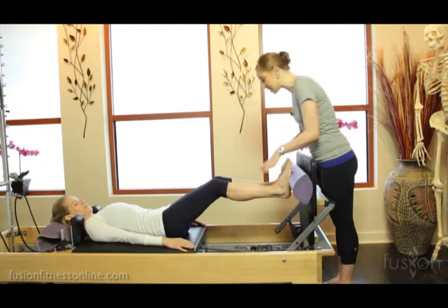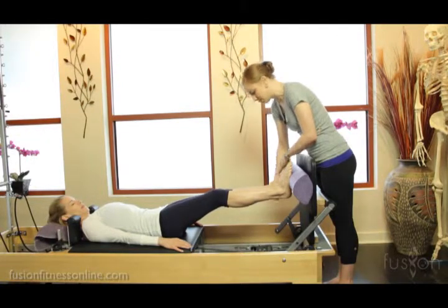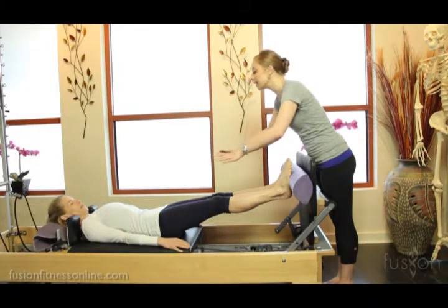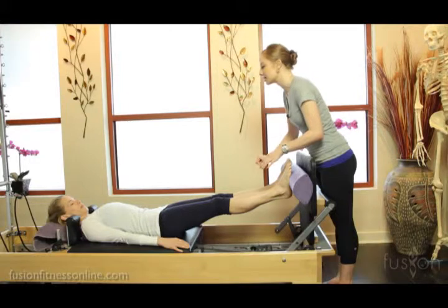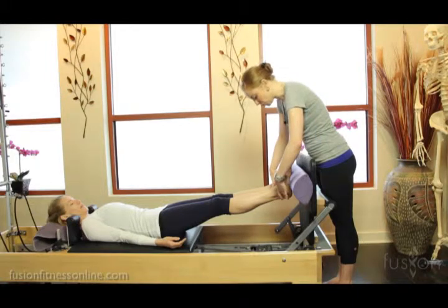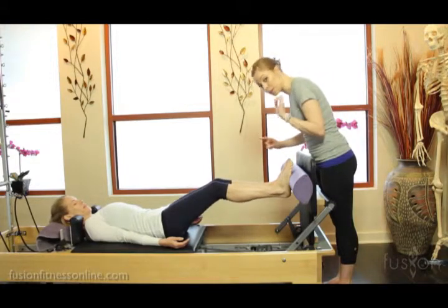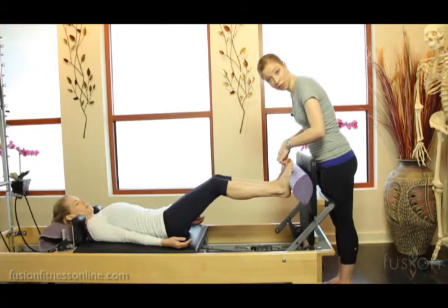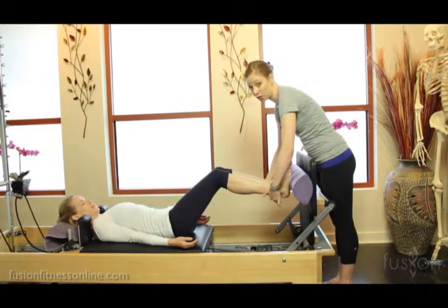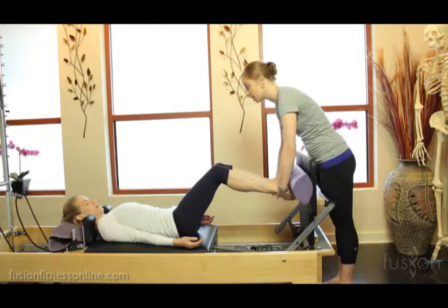Now what I want Jen to do, even standing, is let her arches take the shape of this smart roller. Find your sitting bones widening, pubic bone dropping through the legs. Now Jen, I want to see how far you can bend while keeping this beautiful drape of the feet on the roller. You'll be able to see — is she loading too much into the front of her foot? Is there too much into the back of the foot? This takes a lot of work through the back of the leg to release the heel bone, the calcaneus, under this roller.